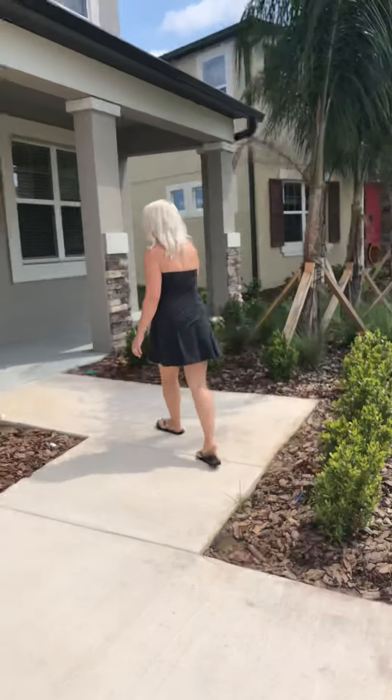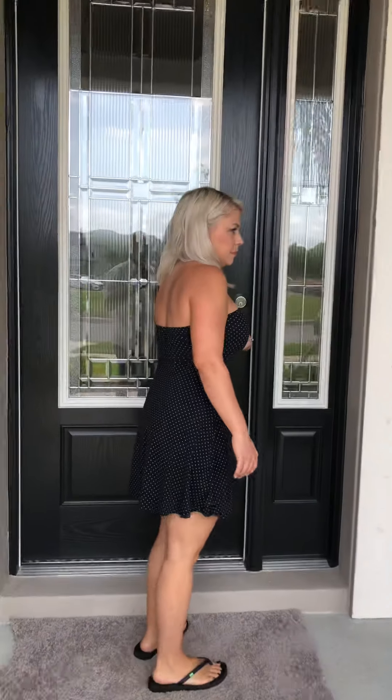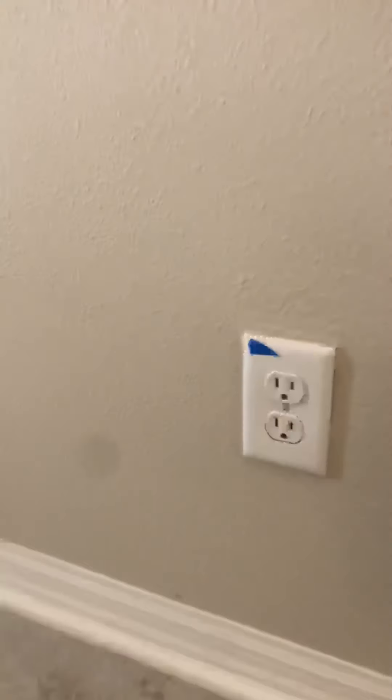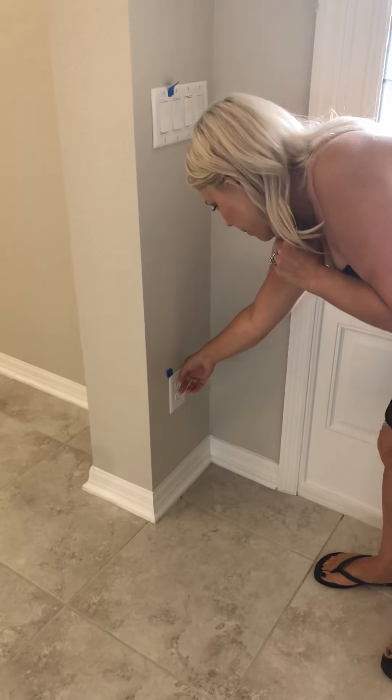We're going to go ahead and head in through the front door. This is the entryway. Once again, we have marked the window up there — you might be able to see it a little bit better from the inside. We noticed a few of the outlets in here have overspray or paint on them. The light switch has overspray as well, and then this outlet down here has a few cracks at the top that need to be fixed.